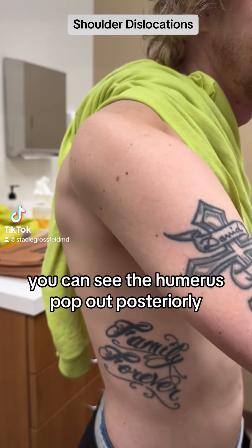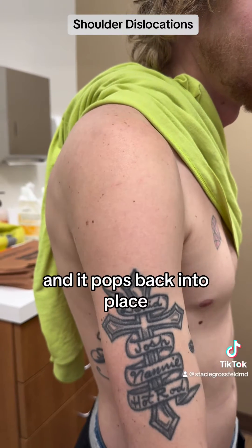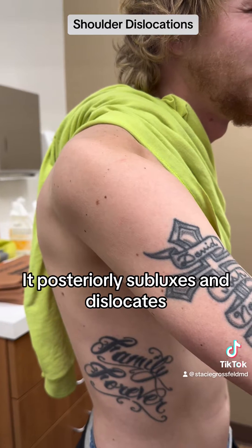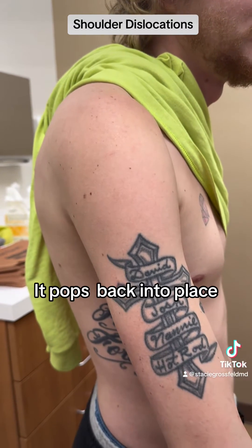Flex your shoulder. You can see the humerus pop out posteriorly. Then bring your shoulder down and it pops back into place. Go ahead and bring it back up again — it posteriorly subluxes and dislocates — and then bring your arm down, pops back into place.